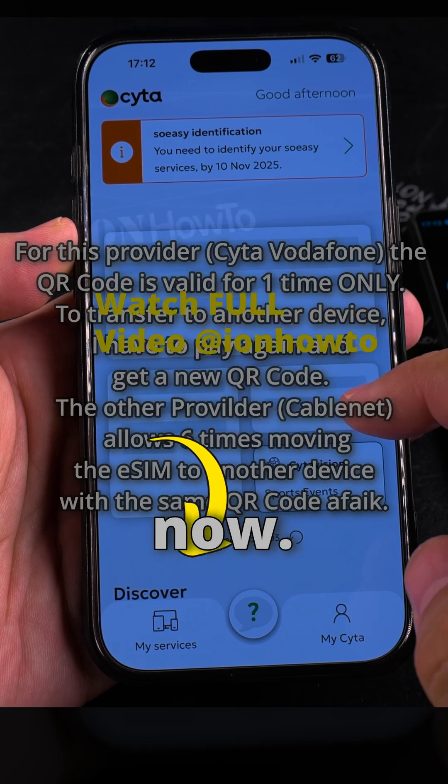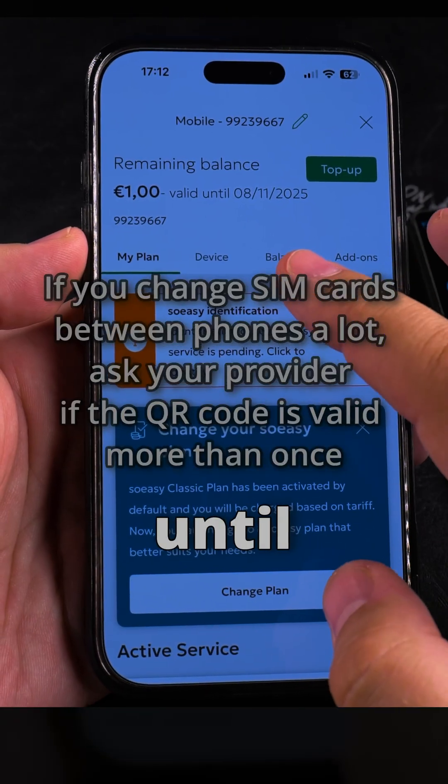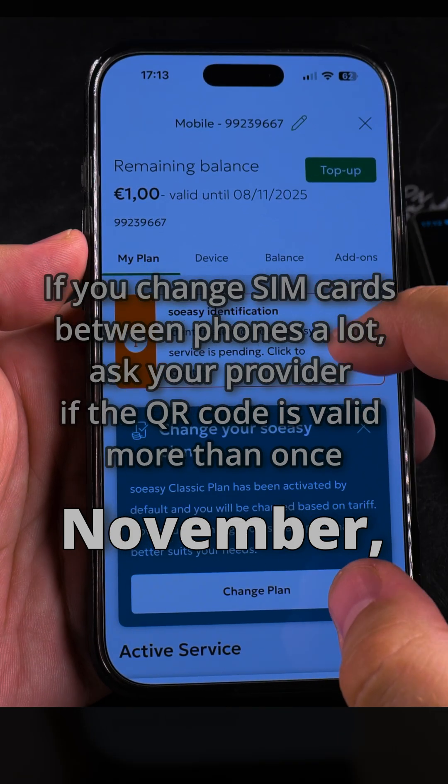Okay, let's see what this one looks like now. So it shows mobile, everything. It's 1 euro valid until November, okay.